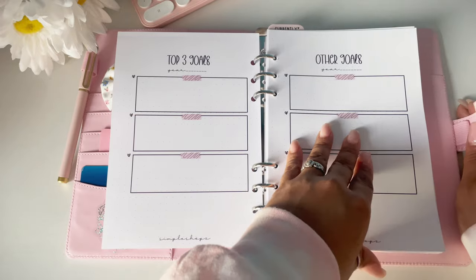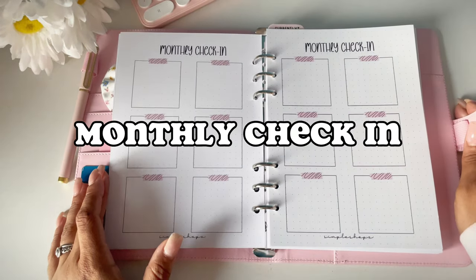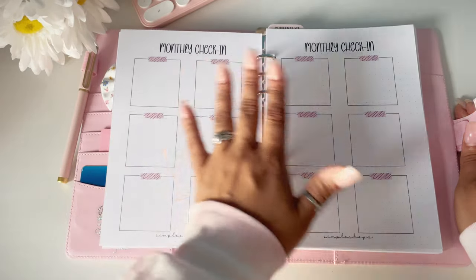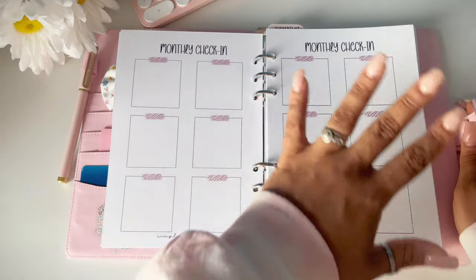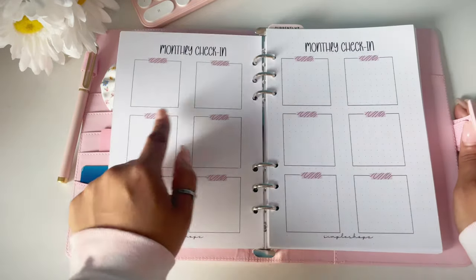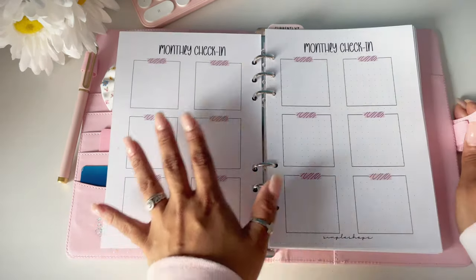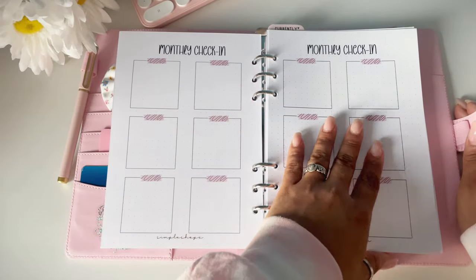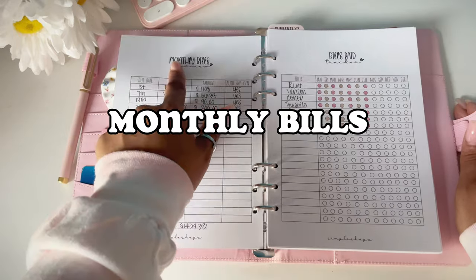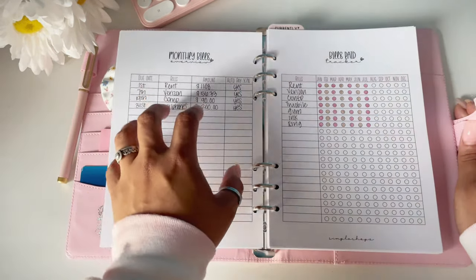When you flip the page you have your monthly check-in. Here you have 12 boxes — one for each month from January through December. You can decorate it, add stickers, get creative. Use it for a monthly check-in or whatever you want to do.